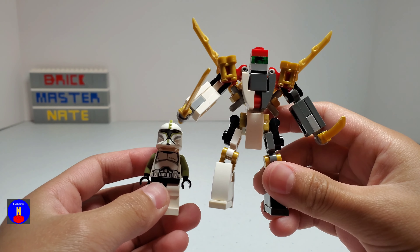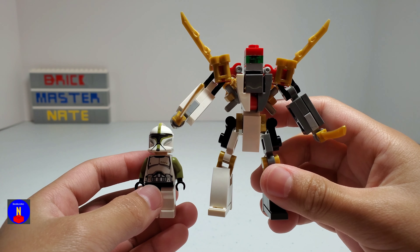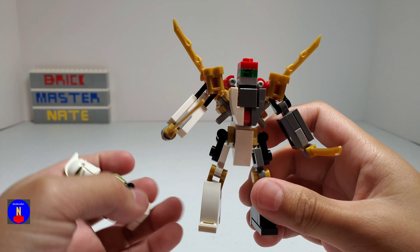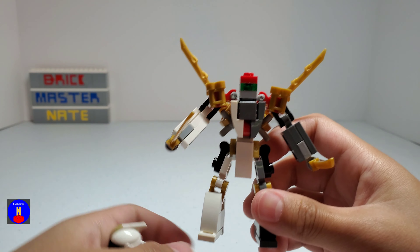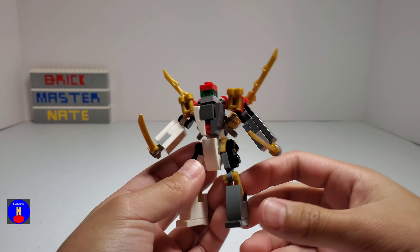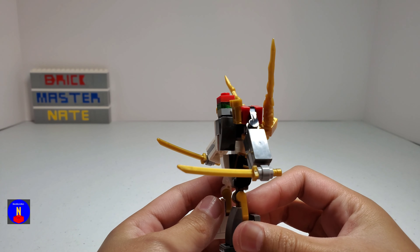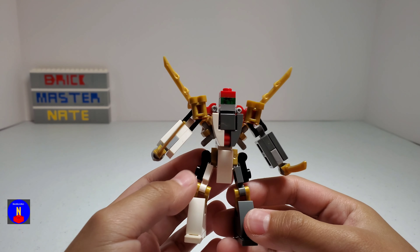Here he is compared to the size of a minifigure. He's about twice the size of one, not including his wing pieces. I'm really proud of this moc because of all the details despite its smaller size, and I'm really glad about the way that it turned out.